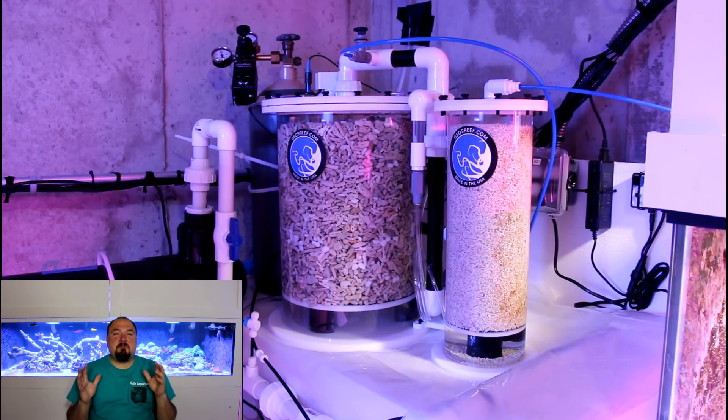I have a GEO calcium reactor — their commercial model, the biggest one they make. It holds 50 pounds of media in the main chamber and a couple gallons of fine media in the secondary chamber. I added this calcium reactor to the 1600-gallon system because two-part dosing or dosing Kalkwasser just wasn't going to be an effective method of controlling my calcium, alkalinity, and magnesium levels along with some of my other trace elements.